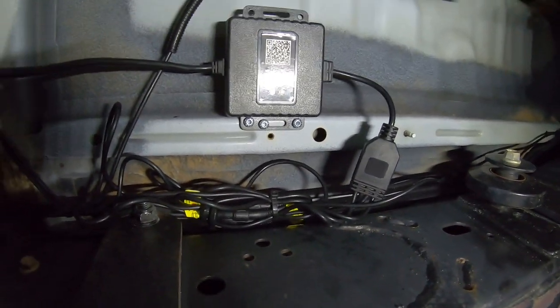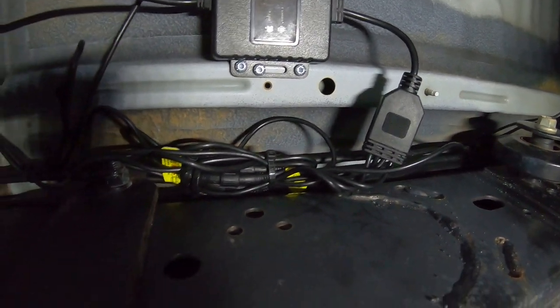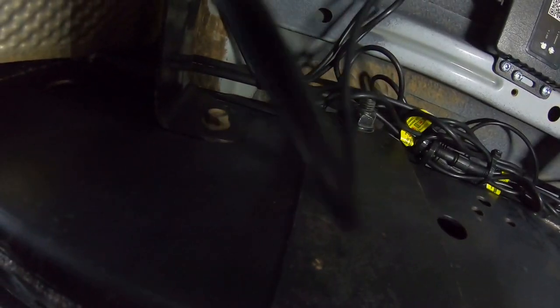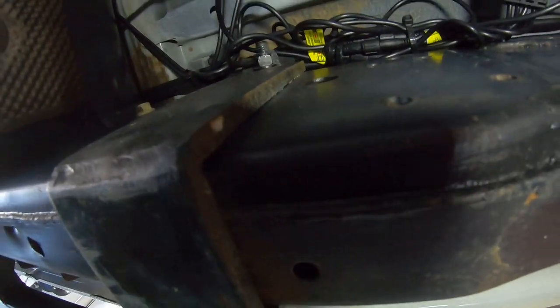That is about as neat as I can get it. The control box is mounted up there, everything's zip-tied up, and it should all be watertight. Now all I've got to do is run this power wire back to the canopy — I wonder if I can sneak it down the side of the fuel tank.